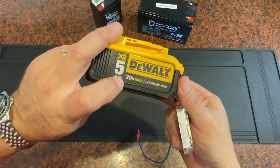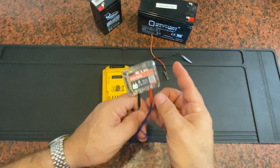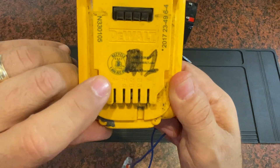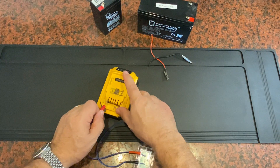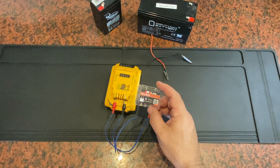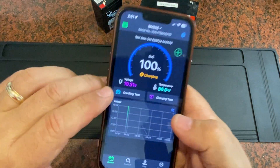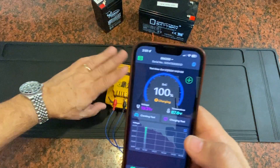Here's a DeWalt 5-amp hour, 20-volt battery. These typically come in between 18 and 20 volts. The plus is on the far left and the minus on the far right, so I can just slide in these contacts and get a test on this battery. Plugging that in, we should see the blue flash — and there we go. Going back to the app, it's found that battery at 19.31 volts and 100% state of charge.